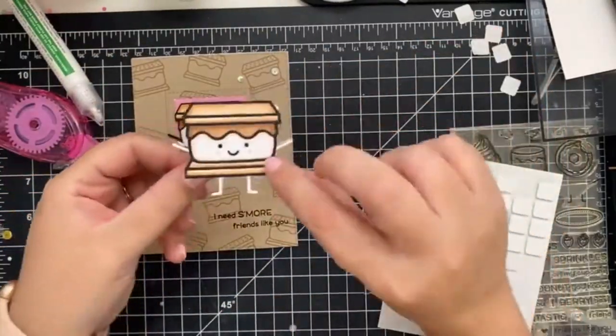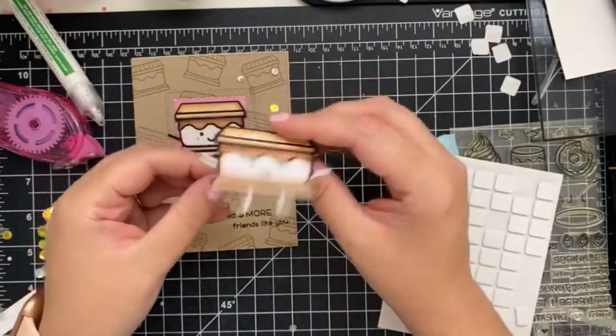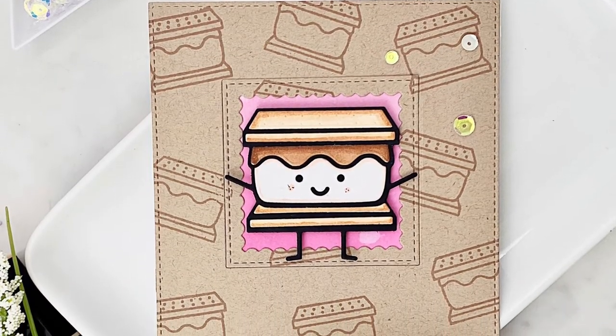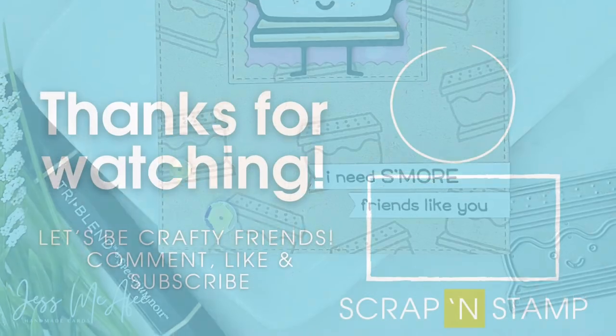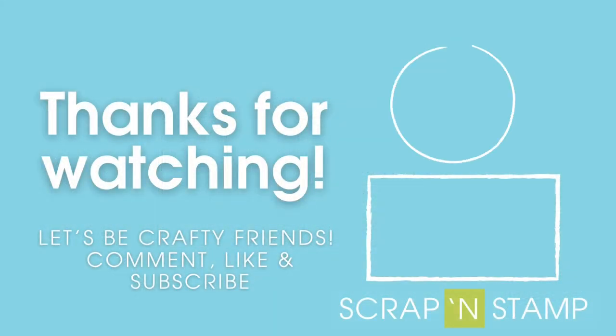And here are our cards! Oh, so cute! These definitely make me want to spend a night around a bonfire roasting marshmallows. If you liked this video and you want to see more, don't forget to hit the like and subscribe button. Until next time!